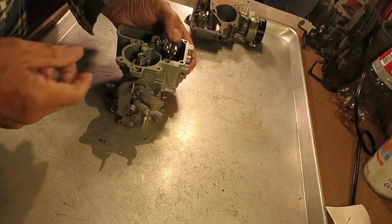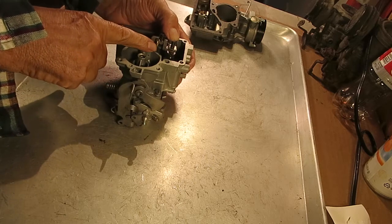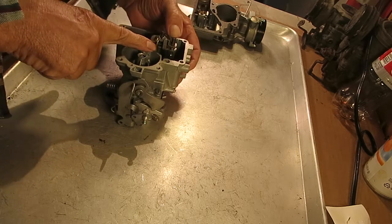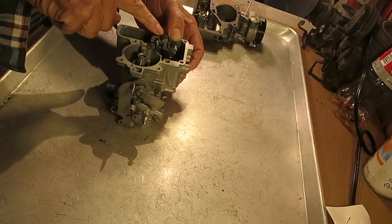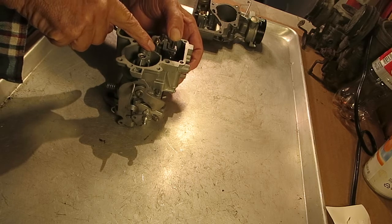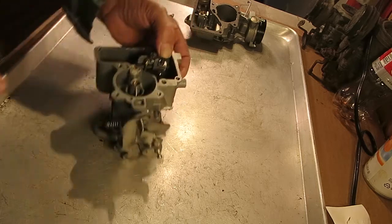Then you push down on the accelerator diaphragm until the metering rod bottoms out — you want the metering rod to hit the bottom. Adjust this screw right here until the metering rod touches the bottom, and then adjust it one more turn to preload it.